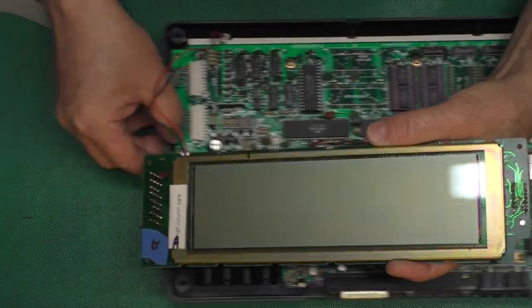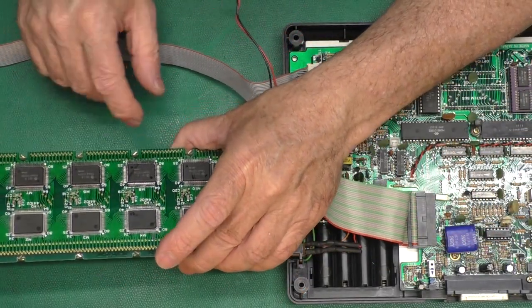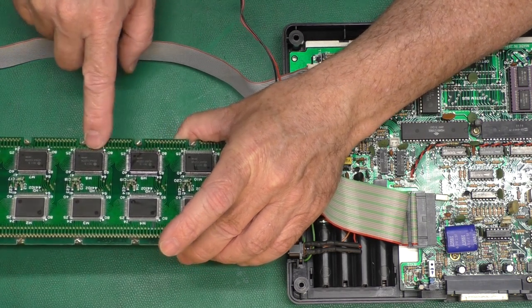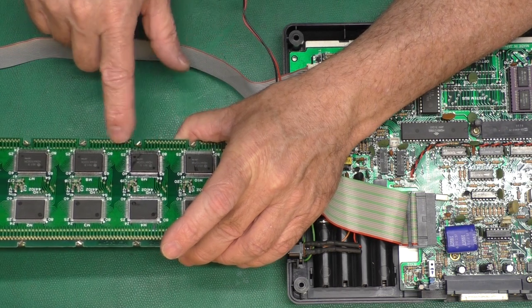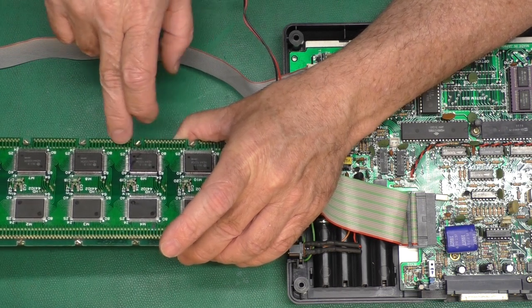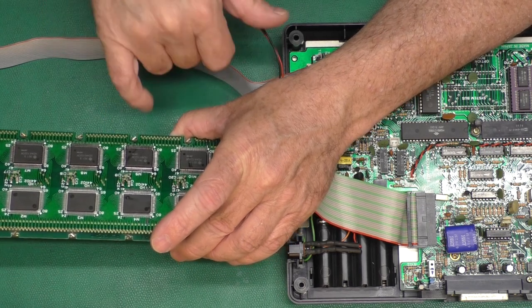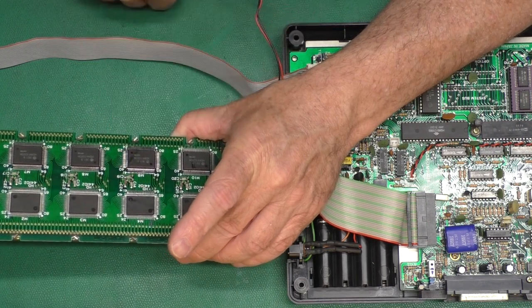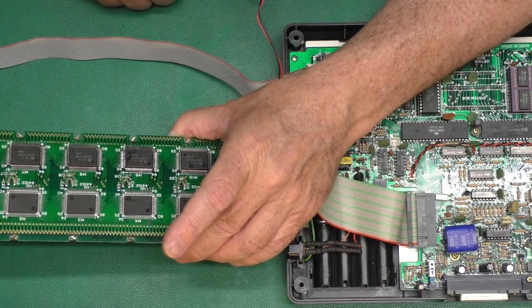One thing that would have been good to do is put some Kapton tape along here and maybe along these chip parts to keep anything from wanting to leak down to where the zebra strip is. Luckily that wasn't an issue, but it could have been. And on these parts here, to keep from blowing them loose - I had to reposition that capacitor a little bit, but that wasn't a big deal. So one down, two to go.